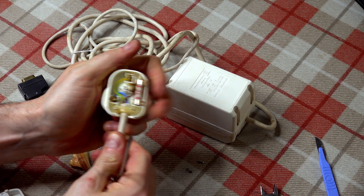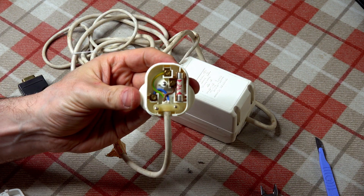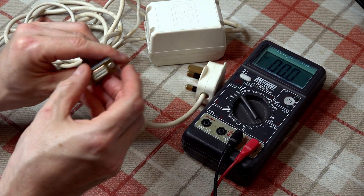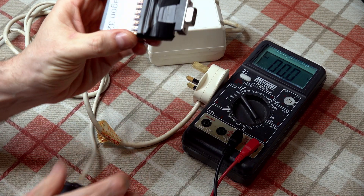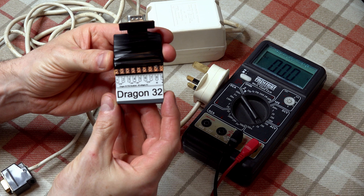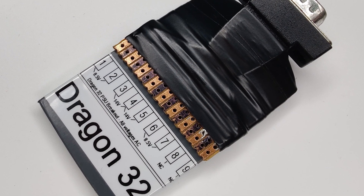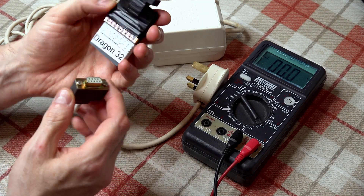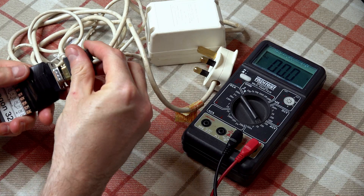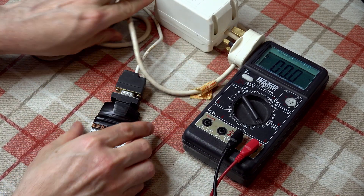With the mains power end good, I can turn my attention to the computer end. The Dragon uses a DE9 connector, and with so many supplies to check, I've whipped up a simple breakout dongle and printed the expected connections and voltages on the front. Before plugging into the mains, I can use this to first check the continuity is as expected, to be confident nothing has shorted.